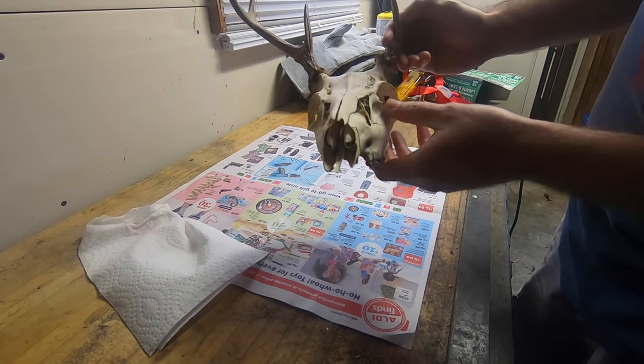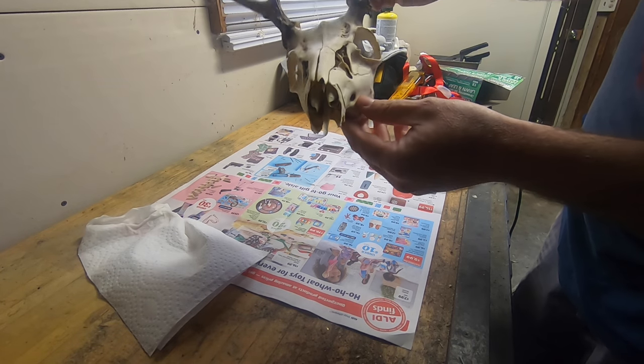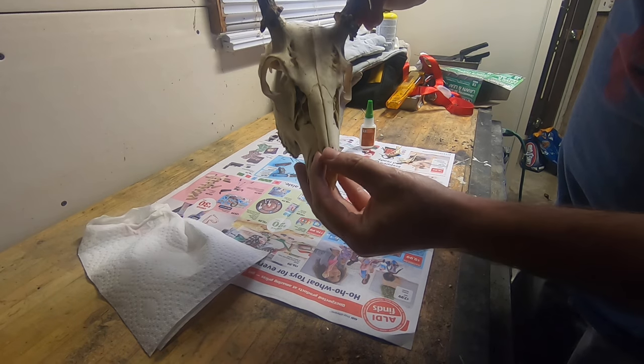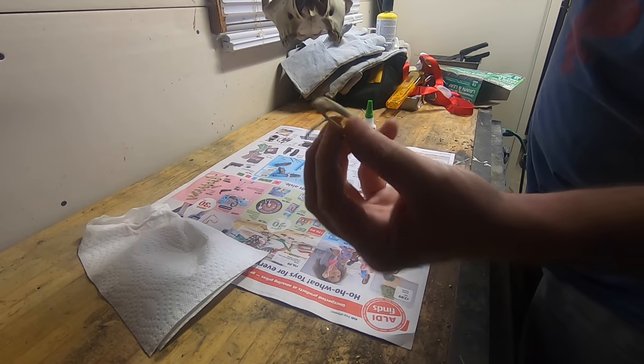This is my son's 2020 rifle buck and as you can tell, hopefully that's focusing in there a little bit. He's a little bit worse for wear. You can see here these top bones are split and loose, and his two nasal bones are actually missing, which I have those here.